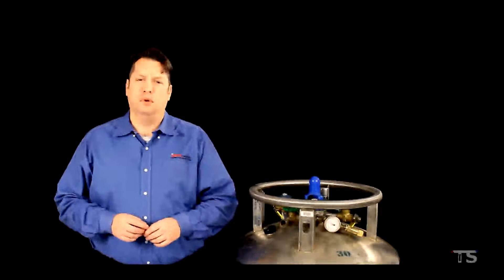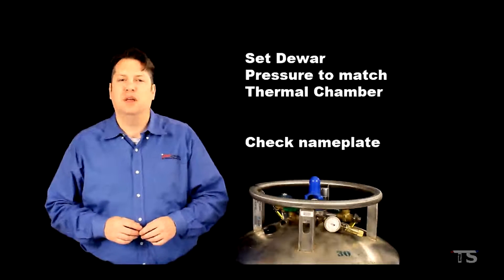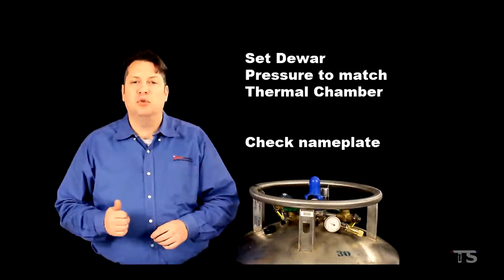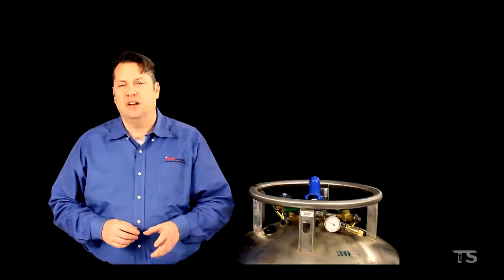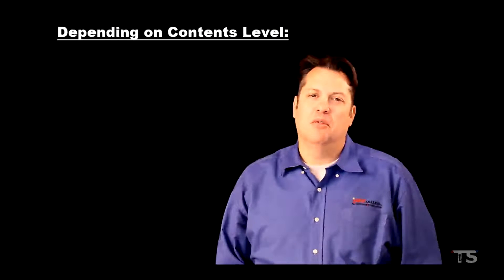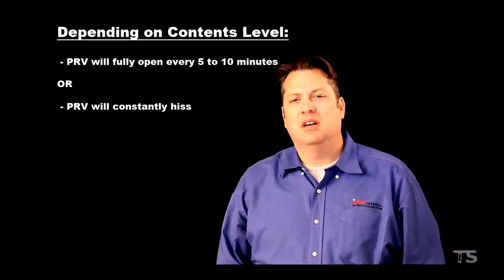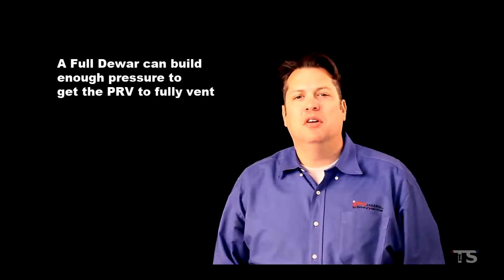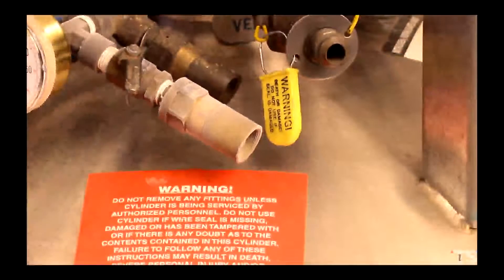Now that you understand the dewar's components, we should set the dewar's pressure to match the pressure requirements of our thermal chamber. You should have already familiarized yourself with the system nameplate on the thermal chamber — this nameplate will tell you the type of coolant and the pressure requirements. In our example, our chamber requires LN2 at 100 psi. Depending on the contents level of the dewar, we will either get the equipment PRV to fully vent every 5 to 10 minutes or get the PRV to constantly hiss. A full dewar will build enough pressure to allow the PRV to fully vent. Fully venting should only last a few seconds — if the PRV makes this full venting sound for more than 10 seconds, the pressure is too high.